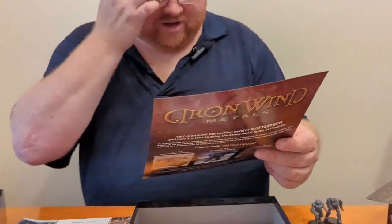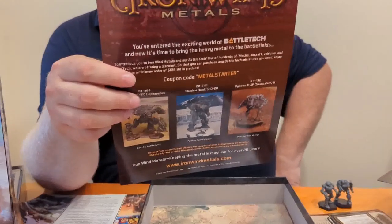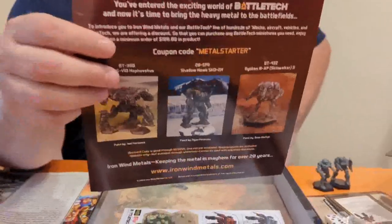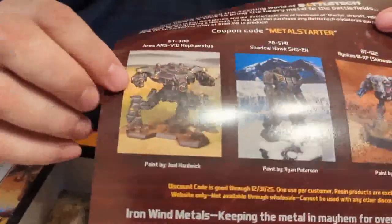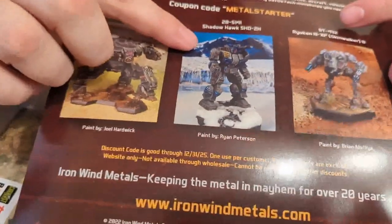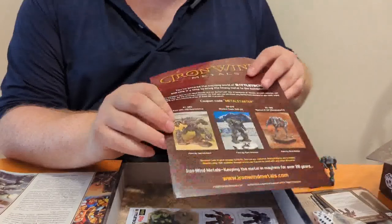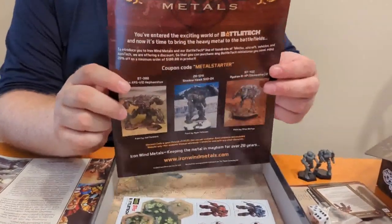We get another sheet from Iron Wind Metals, and this appears to be a new one because there is a coupon code on here good until 2025. It's 20% off a minimum order of $100. The sheet shows some things you probably won't see in box sets anytime soon — the super heavy Ares, which is a Republic of the Sphere mech from much farther in the timeline, the Shadow Hawk from the Game of Armored Combat set, and the Ryoken III, which is a Clan mech, probably from the Dark Age setting.